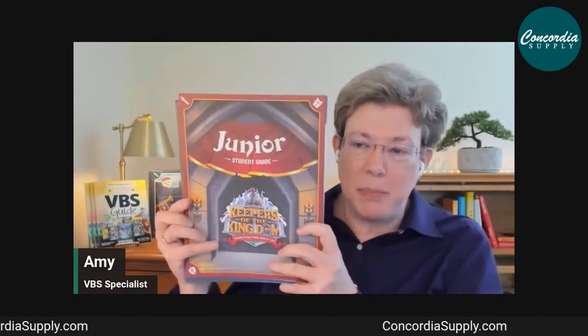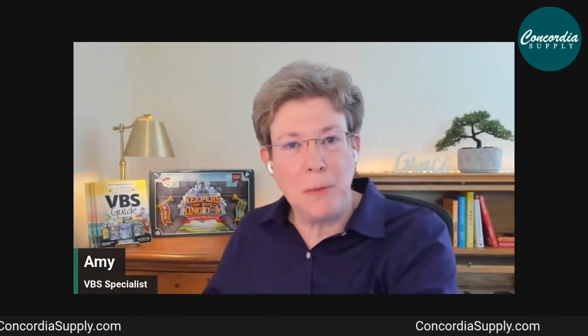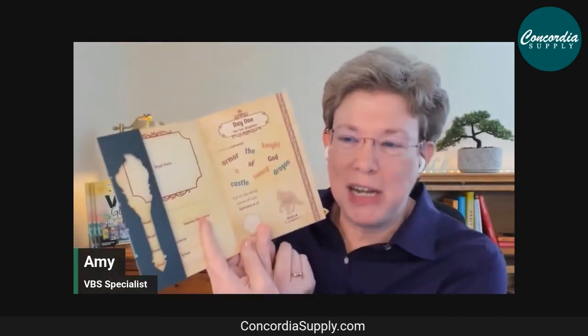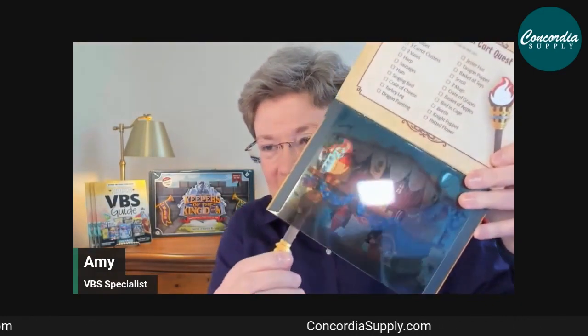Student guides are divided by age level — Junior, Primary, Pre-Primary, and Toddler — with age-appropriate activities for use in class and as take-home resources. The Royal Adventure Guide is one of my favorites: used at the beginning of each VBS day during registration, kids get their guide stamped like a passport, do activities with their troop leader, collect stickers, and search for objects with a torch in the back.